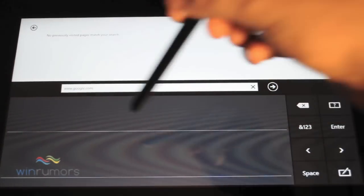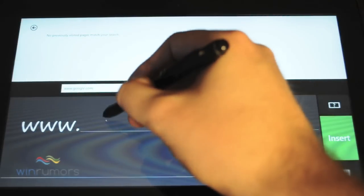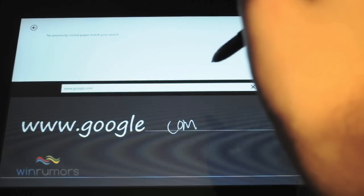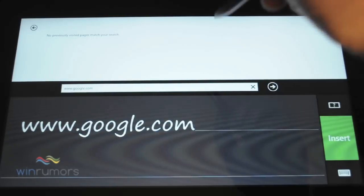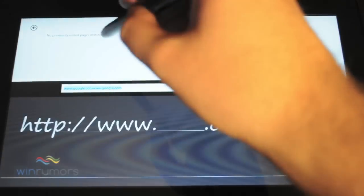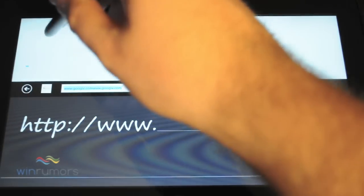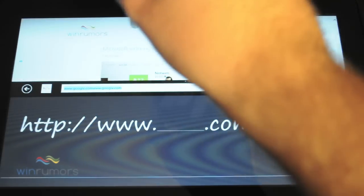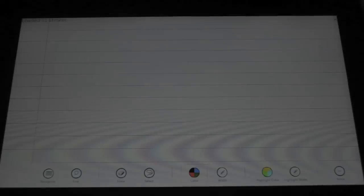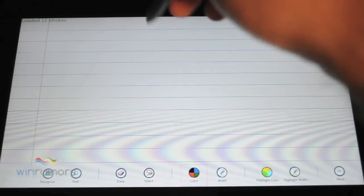This device actually comes with a pen, so you can write whichever address you need to go to. You can see it's fairly good at picking that up. You can also use it for navigating around the user interface as well — so you can go backwards, etc. The handwriting recognition in Windows 8 is fairly good.